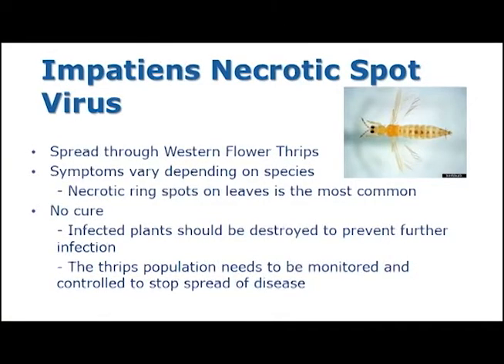INSV is known as Impatience Necrotic Spot Virus and it is a plant virus that is spread through western flower thrips. Thrips vector this disease by acquiring the virus as larvae and continue to spread it as adults.